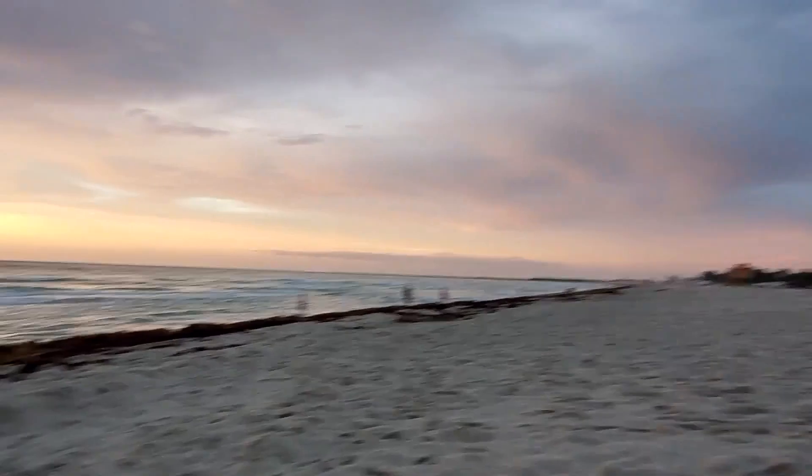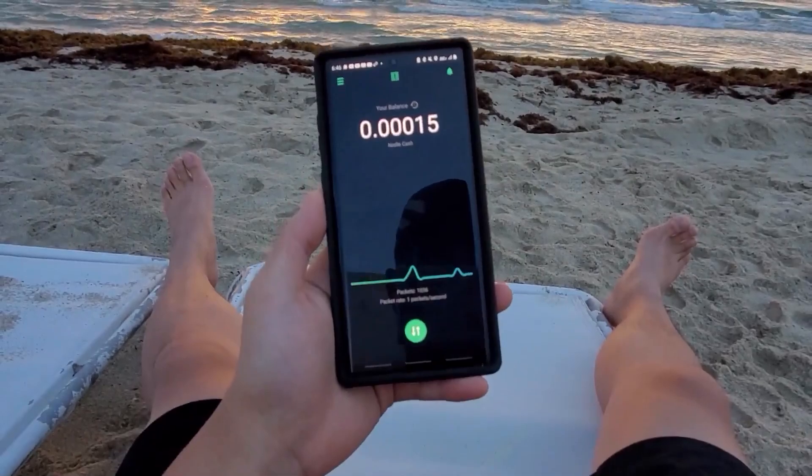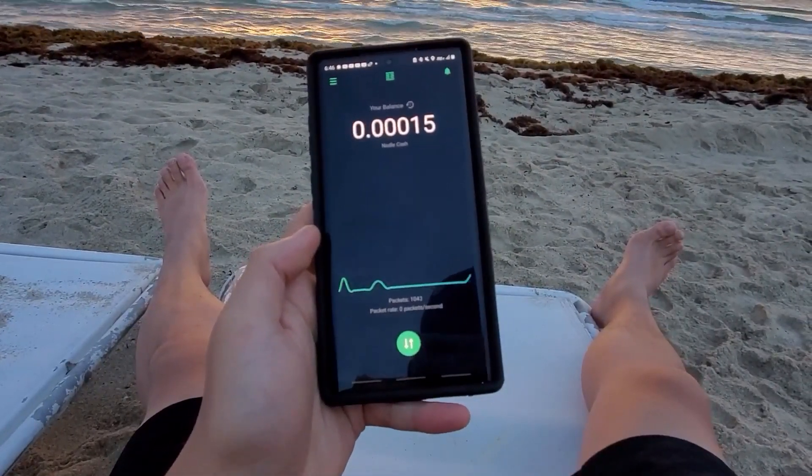With Ludicrous mode, I also didn't earn as much as I thought I would. I even went around the city with my phone, assuming there'd be more IoT devices, but still couldn't seem to earn as much as expected. I'm guessing people who have 10 to 200 Nodal Cash in their accounts are probably doing it with several different phones. I wouldn't expect to earn that much Nodal Cash if you're just starting out.